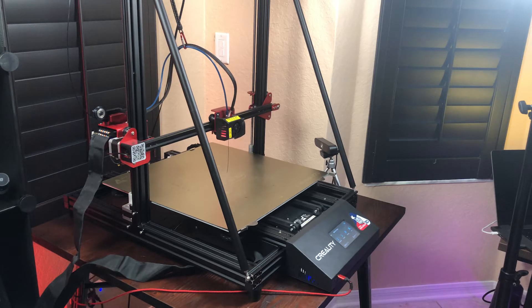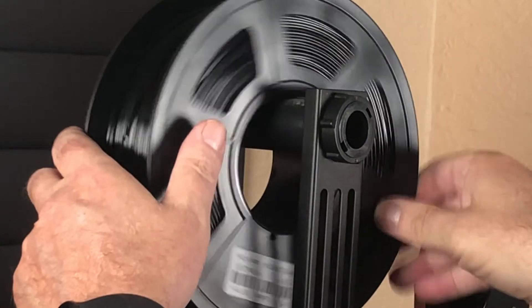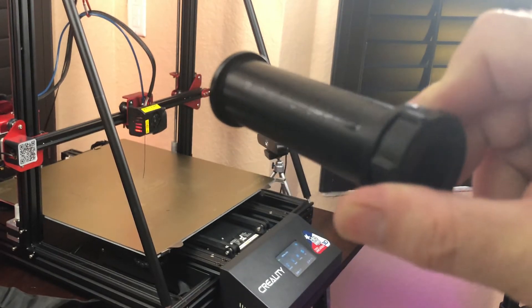There is one thing that all Creality printers have in common. There is friction between the spool holder and the spool, which results in that squeaky noise. Totally annoying!